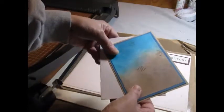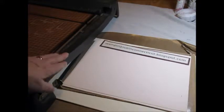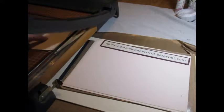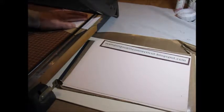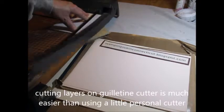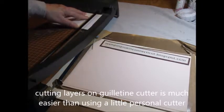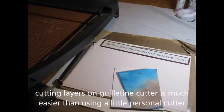Like so. So now we have all that on there and we have the back. Then we're going to go over to the guillotine cutter and we're going to turn the card over and just cut off all the excess. I find it easier to do it on the guillotine cutter than a personal cutter because those blades aren't always sharp enough. And then voila, we have a layered card.